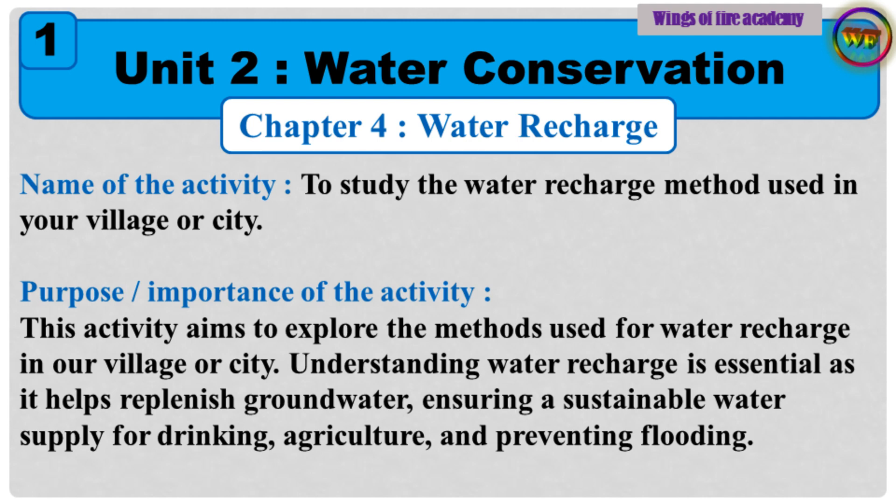Name of the activity: To study the water recharge method used in your village or city. Purpose and importance of the activity: This activity aims to explore the methods used for water recharge in our village or city. Understanding water recharge is essential as it helps replenish groundwater, ensuring a sustainable water supply for drinking, agriculture, and preventing flooding.